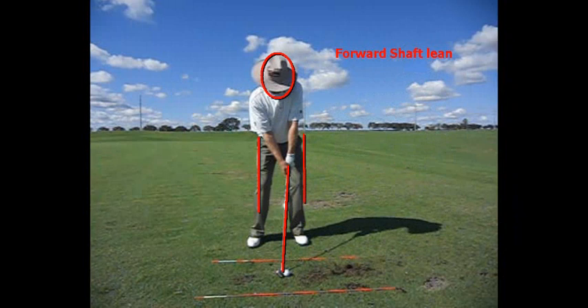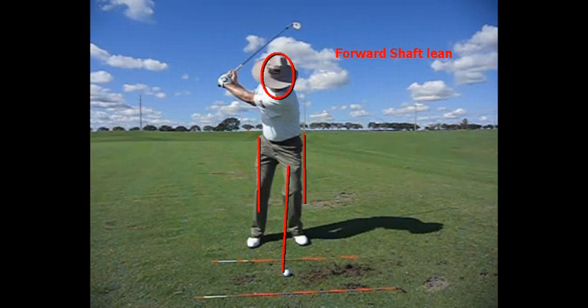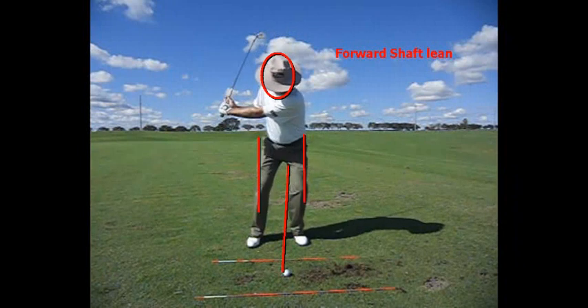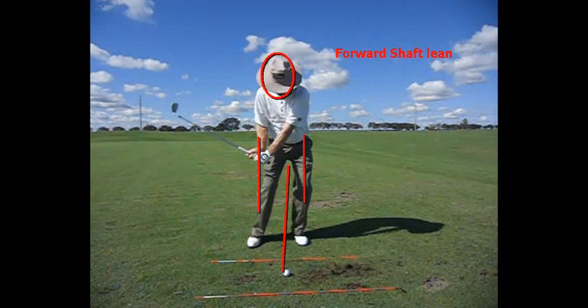So how do you get forward shaft lean? There are two ways I'm going to talk about. Number one is you have to use your lower body. Through the traction in the ground, through your feet and then through your knees — the left knee pulls and the right knee pushes. Now this is mainly a lateral motion in the first part of the downswing. You'll see there is some rotation in my hips and shoulders, but the main move is lateral to my left foot.